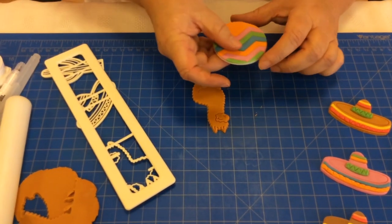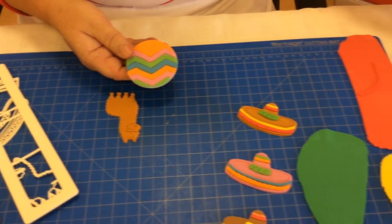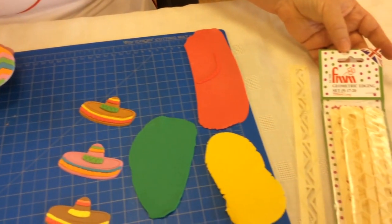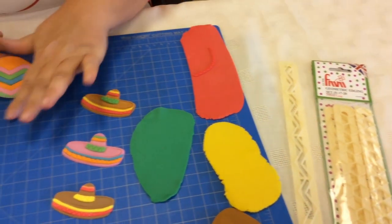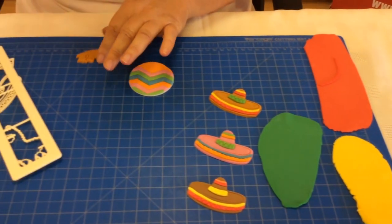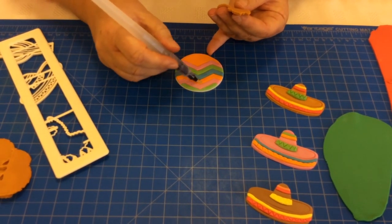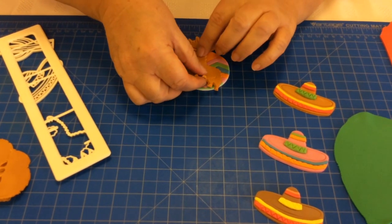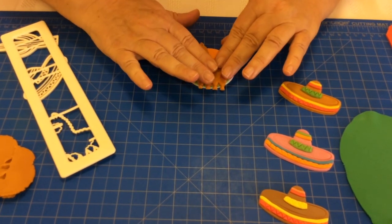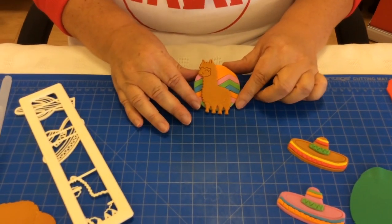I've created a disc here inspired by Mexican fabric using the FMM geometric edging and this is the chevron cutter. So just with a little water, I'm going to dampen my topper and place the alpaca. And I think you'll agree that sets it off really nicely.